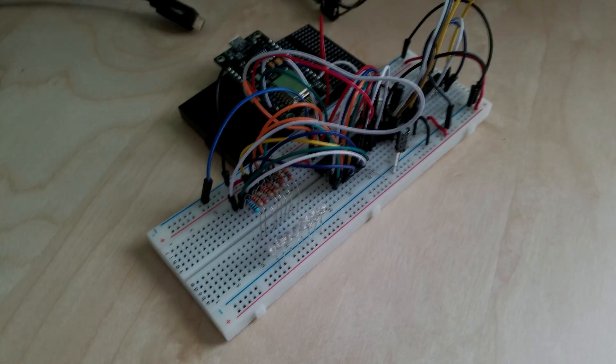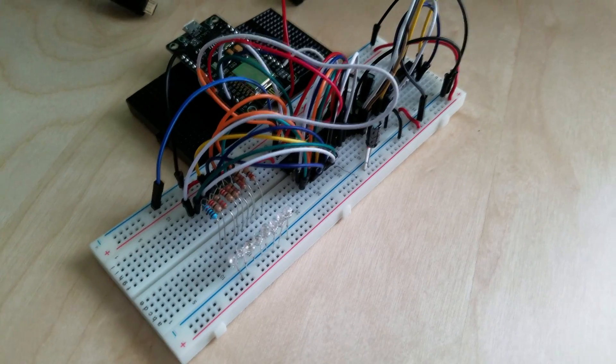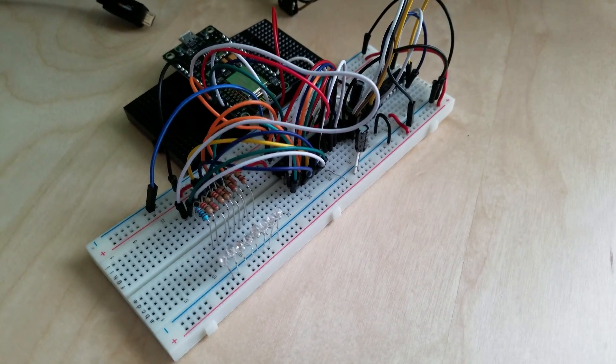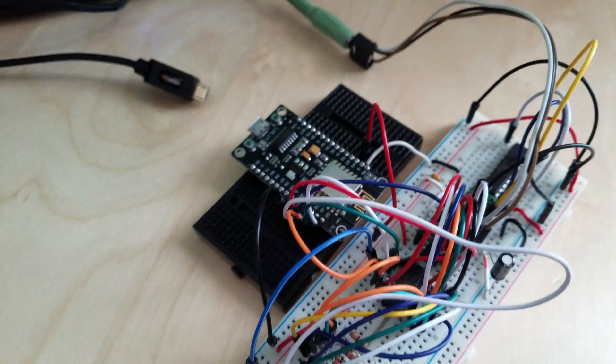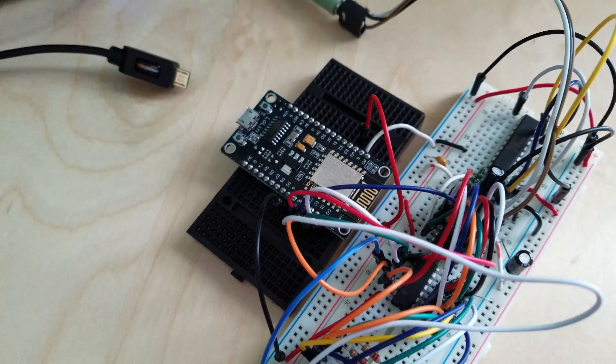This video is brought to you by... Here is a rough prototype of my ESP8266 PSG video game music player. What this does is it actually stores real video game register data on this ESP8266.